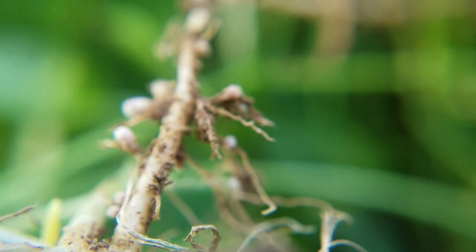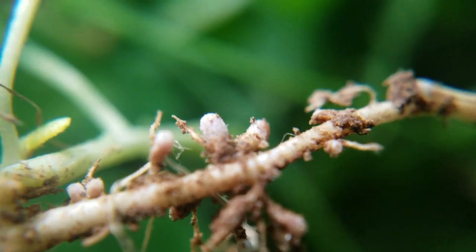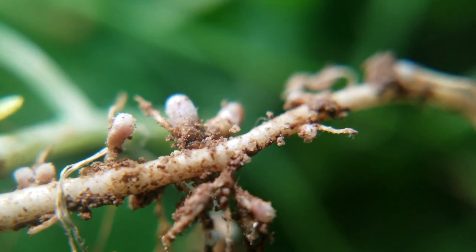They do this by forming a symbiotic relationship with a type of bacteria called rhizobium bacteria. These rhizobium bacteria can infiltrate the root system of legumes, and they're actually the organisms that take the nitrogen in from the air, but then they deposit it as a nodule on the root of the plant. And later on in the season, when the plant dies back, those nitrogen nodules dissipate back into the soil.